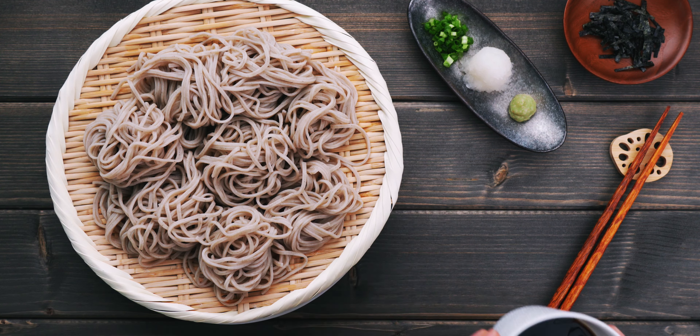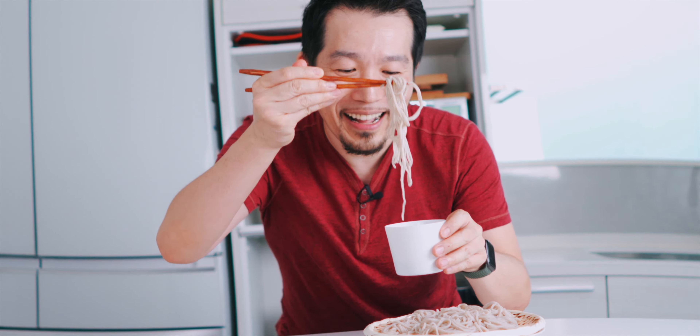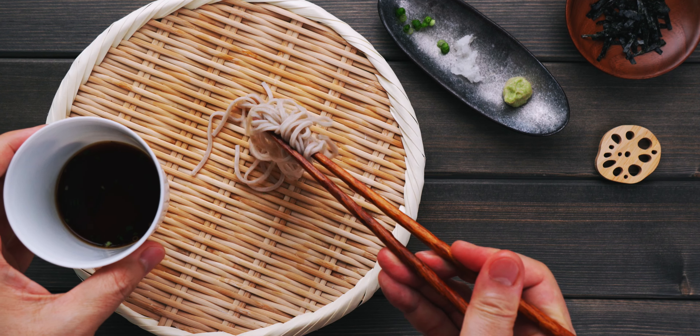Let's get this over to the table and give it a try. I'm gonna go ahead and add a little bit of the daikon into the sauce, some scallions, a little bit of wasabi — a little goes a long way — and let's add some nori, and grab a bite of this soba. Mmm, the dashi is just so savory, and it goes beautifully with the nutty buckwheat in the soba. If the dashi ends up being too salty, you can water it down with a little bit of water if you like.